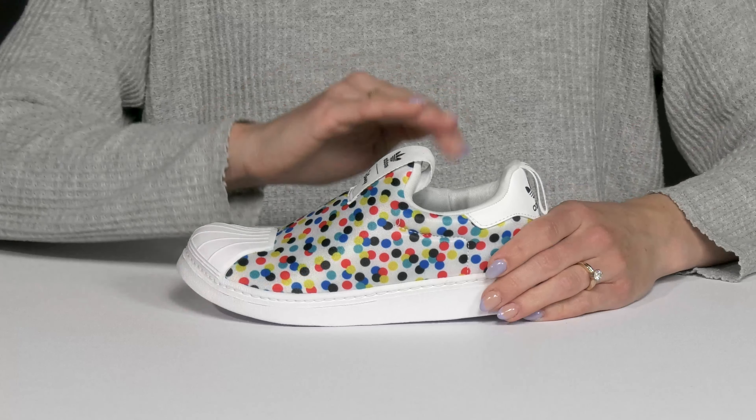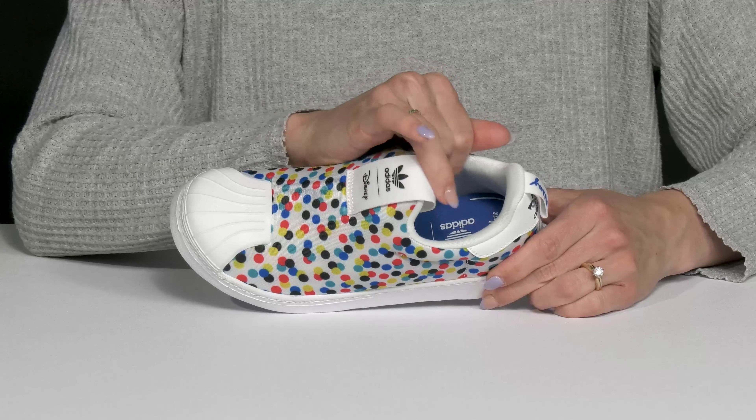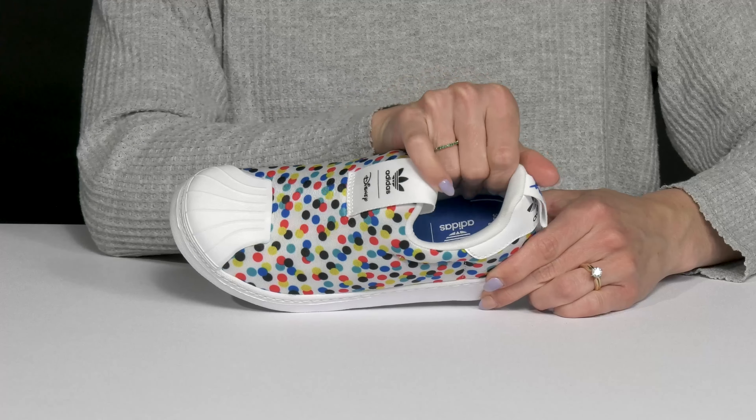I also like that these have a slip-on design and they're going to be very comfortable since they are generously padded all the way around the collar. Inside there is a soft lining and the footbed is cushioned as well with that synthetic material, so it's going to feel very comfortable.